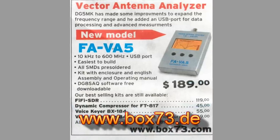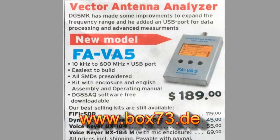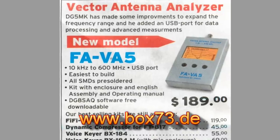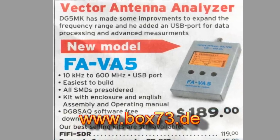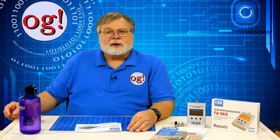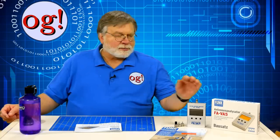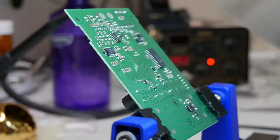Here's the advertisement from QST for the analyzer. Box73.de is the shopping page for funkamateur.de, the German ham radio magazine. The German word 'funk' means radio. The Funk Amateur Vector Analyzer number five, or FAVA5, comes as a semi-kit.